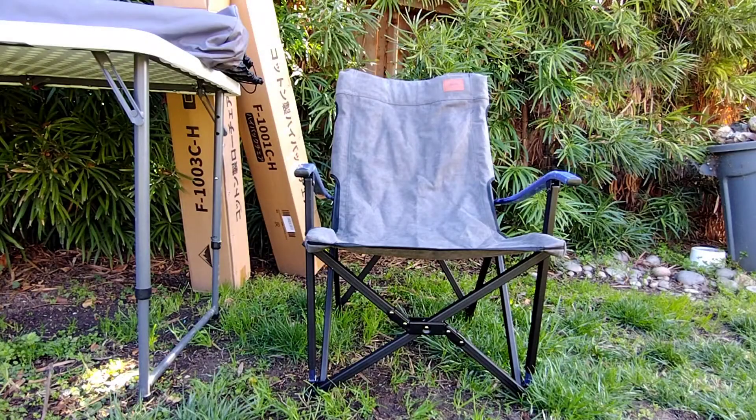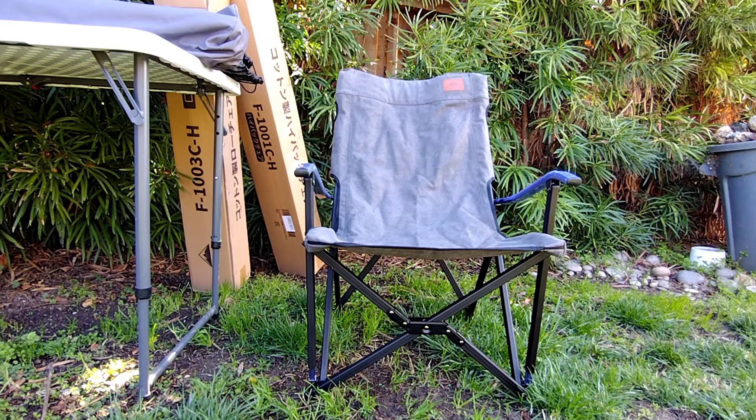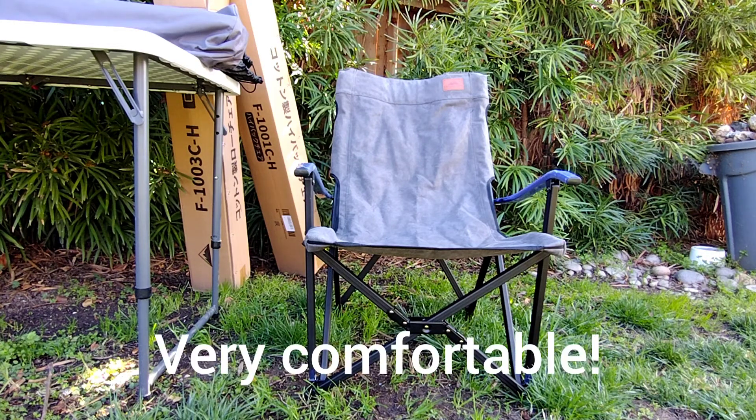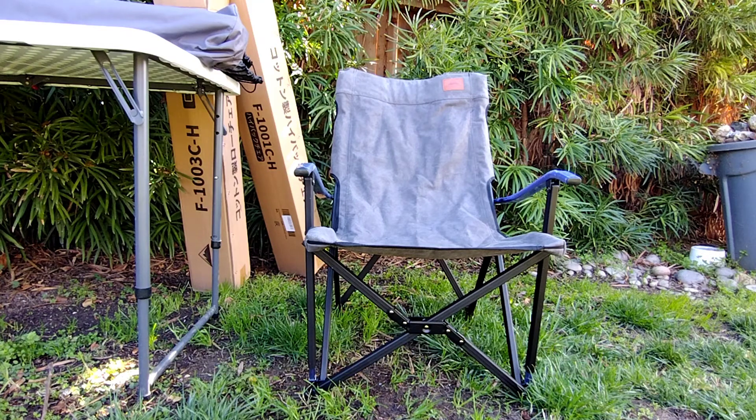Right here we are looking at the F1003C-H. This is the low style — they call this the campfire bonfire open pits camping chair gray, and this is in the cotton canvas material. The overall back of this is about 29.9 inches tall when open. Your seat height is sitting at about 14.17 inches and you're looking at an overall seating dimension of 20.28 by 20.28 — that's going to be the width and the depth. This chair they say is rated at 220 pounds.